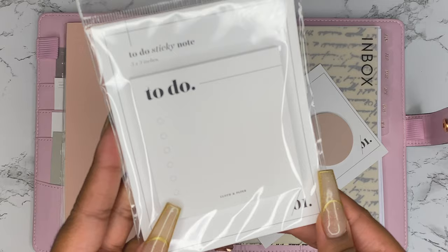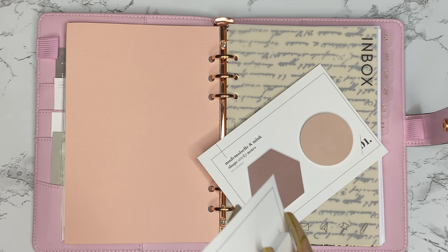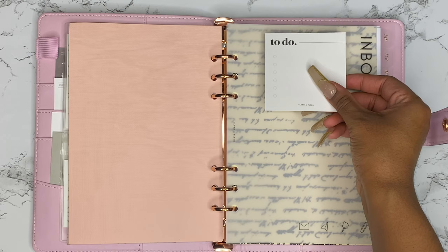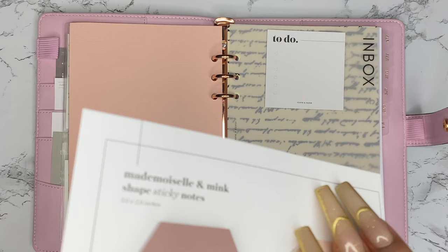For sticky notes, I also got these from Cloth and Paper. They come in the colors mademoiselle and mink, with different shapes. I love the ones with little checkboxes — I'm a list girl, so all my sticky notes are basically lists. The smaller ones are perfect for quick memos or reminders, and the to-do ones are great for lists. I'm just taking a couple off to keep the planner from getting bulky, and I'll refill as needed.